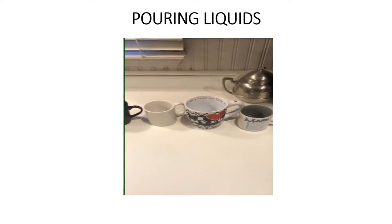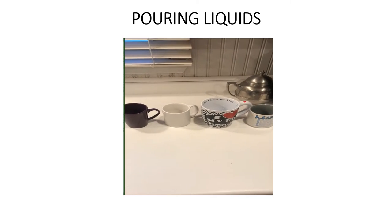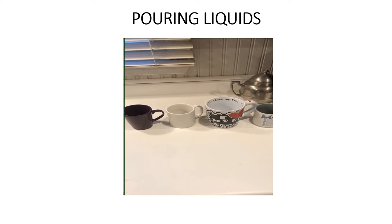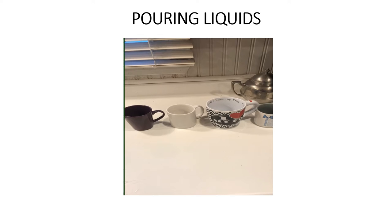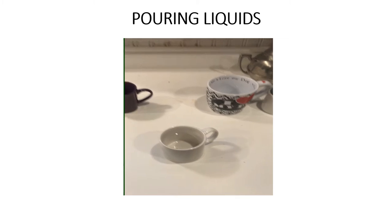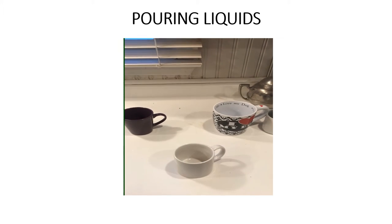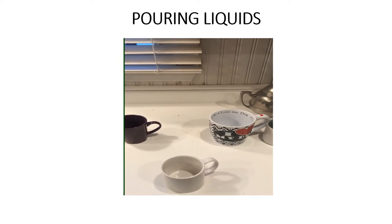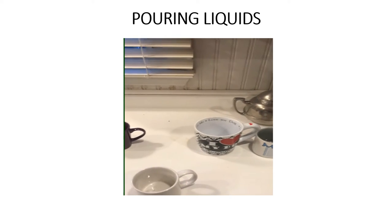Reflecting back for a moment, the option which really provides the best contrast for an individual pouring themselves a cup of coffee would be the second mug, which is white in color and has the least amount of design. Less is better in terms of patterning — being plain is ideal.